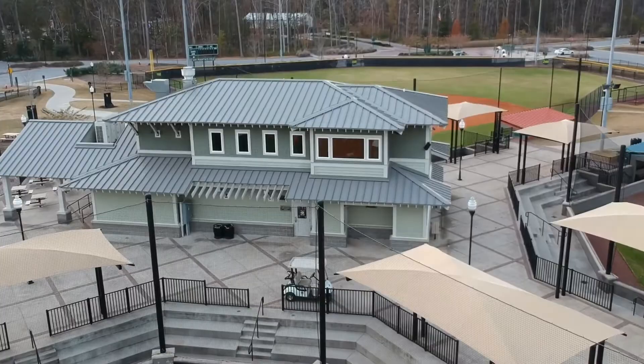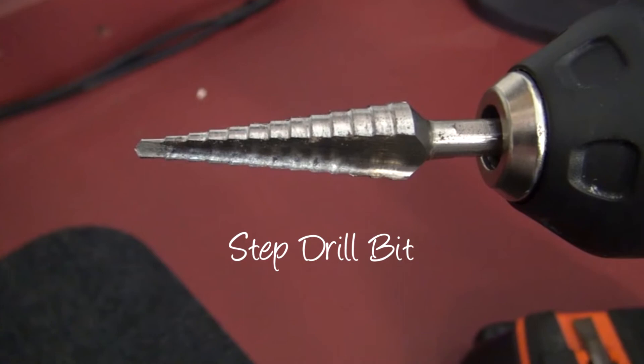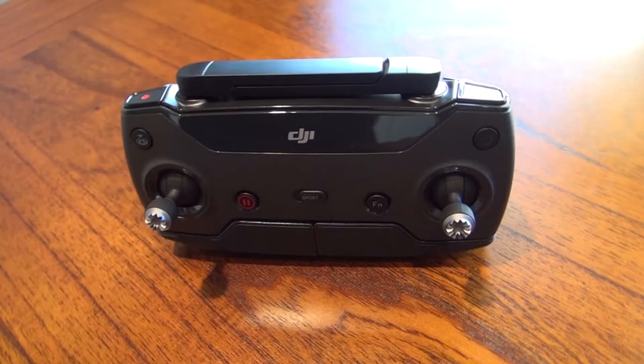For this project, the only tool I'm going to use is a cordless drill with a step bit. Yes, this is an expensive controller, and if you're worried about using power tools to modify it, don't be — because you'll see at the end how a simple alteration made all the difference.